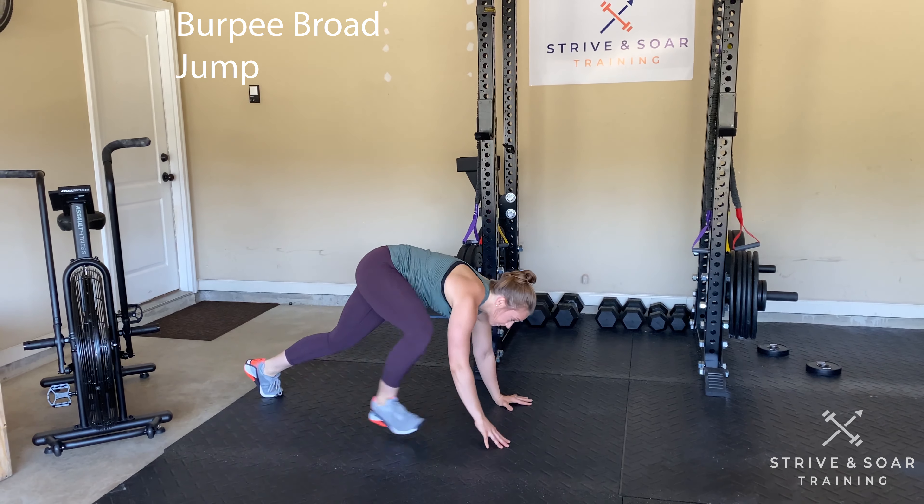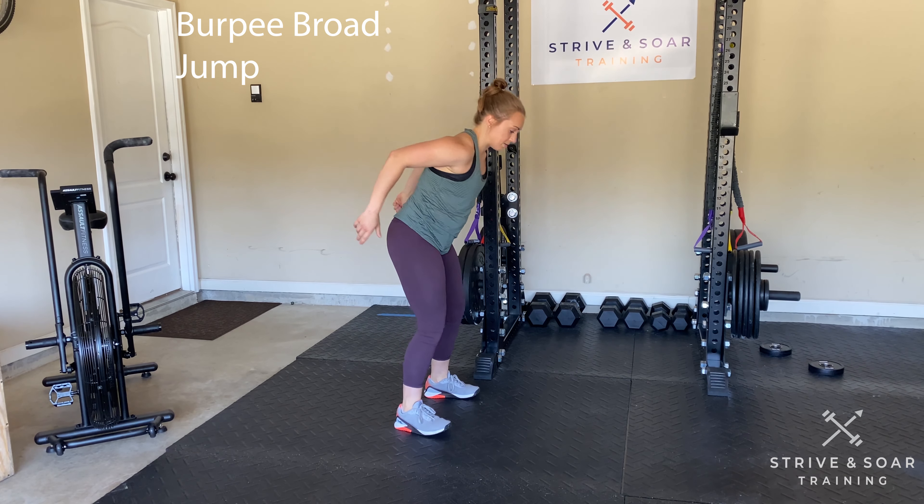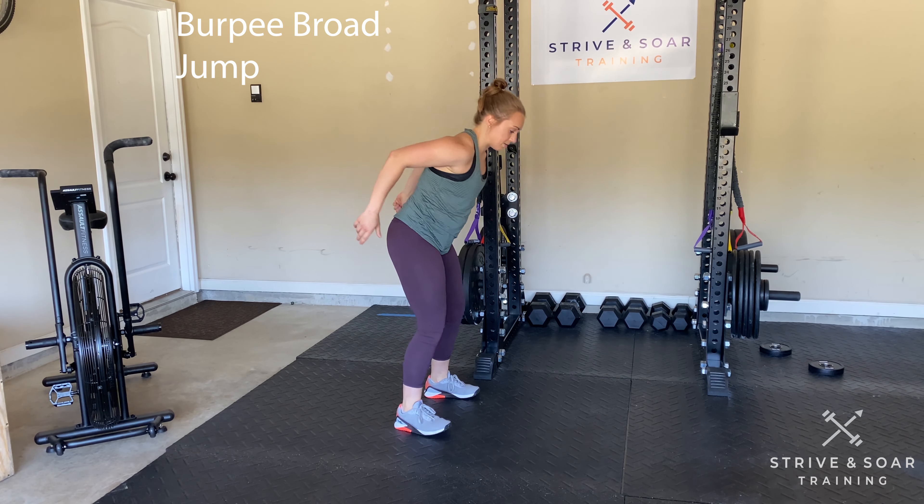To scale this movement, you can step your burpee in and out, and then you can just take a small jump if you want.